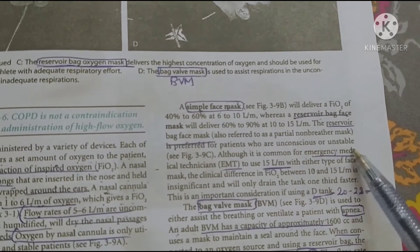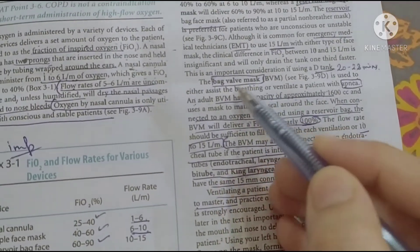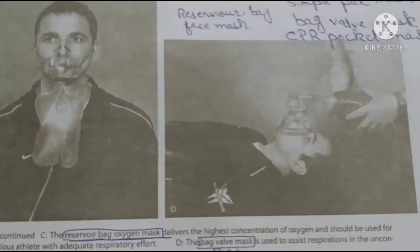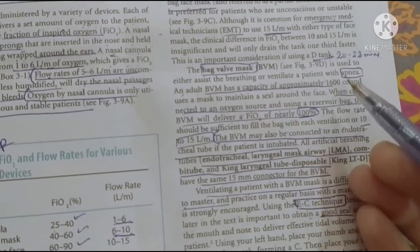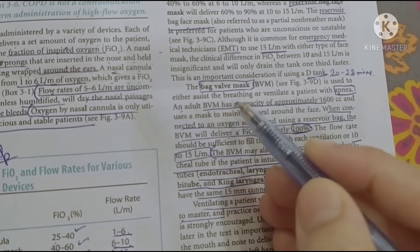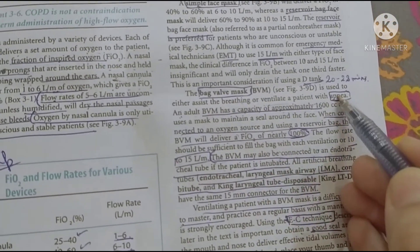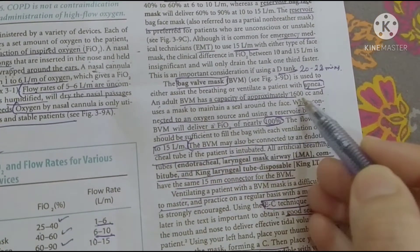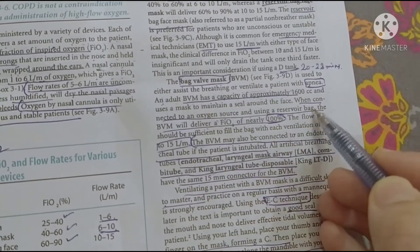The most important device is the bag valve mask, or BVM. This is the highest-rate pressure mask. The bag is attached to the valve mask. We use it to provide breathing pressure and can feel the patient's body ventilation. It can help patients affected by apnea. The adult BVM capacity is 1,000 cc, and we can connect it with oxygen.